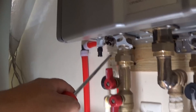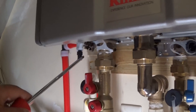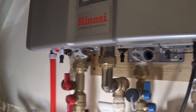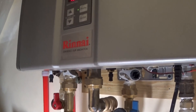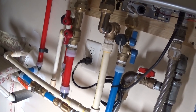You got your condensate trap and your condensate drain line right here. This is where you would clean out the condensate trap. After you do that, you'll then fire up the unit — plug it in, turn it on, turn your gas on and start it up.